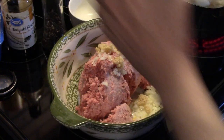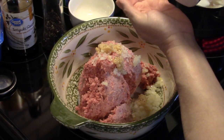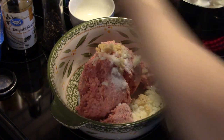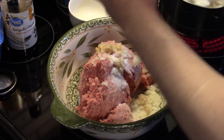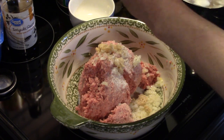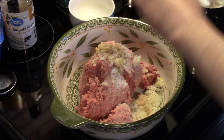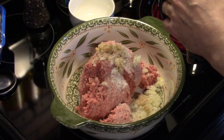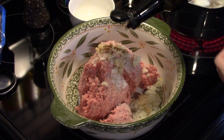I'm going to add in some salt — this is to taste, I'm going to put in about a tablespoon. I'm also going to add in some black pepper, about a teaspoon. I'm going to add in some Worcestershire sauce, about a tablespoon of that.